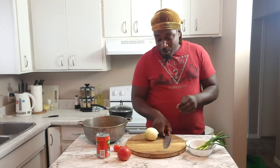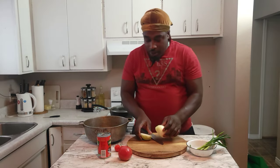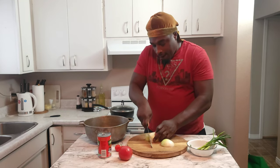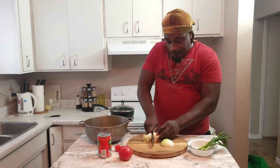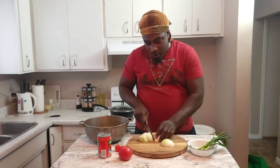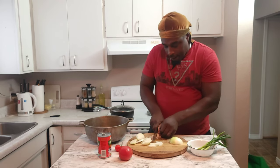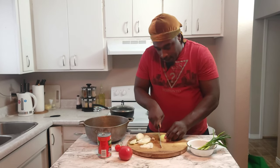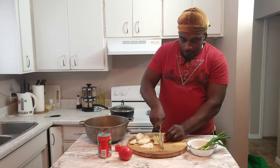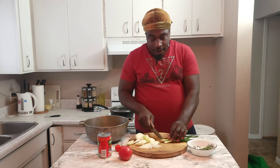Let's start by cutting up the onion. I cut my onion in half and I'm just gonna chop it up so your onion looks nice and presentable. Follow up by my scallion.